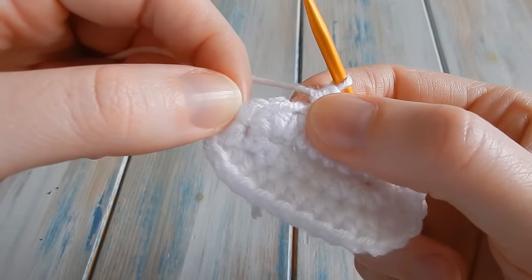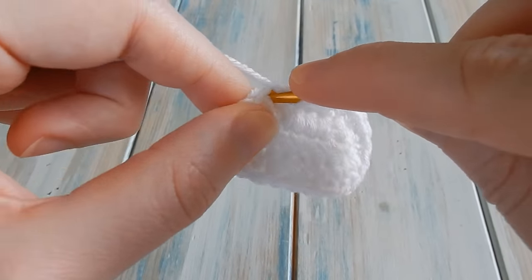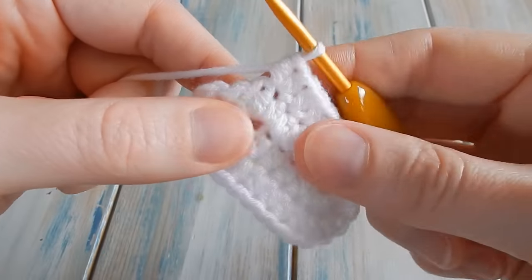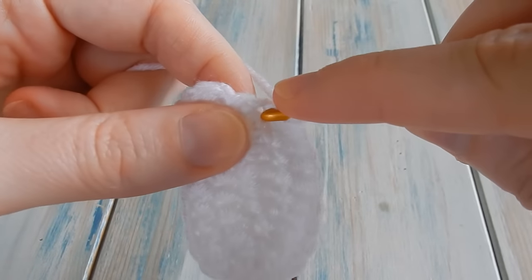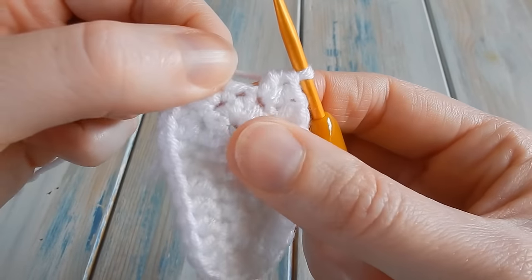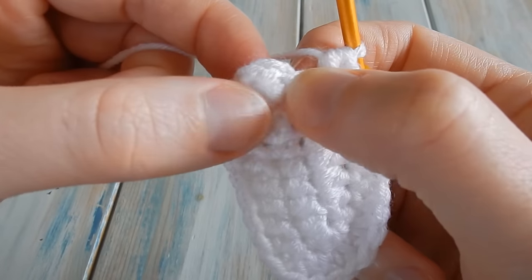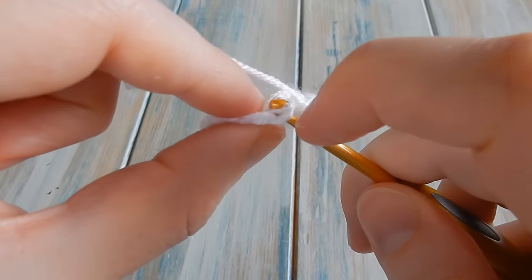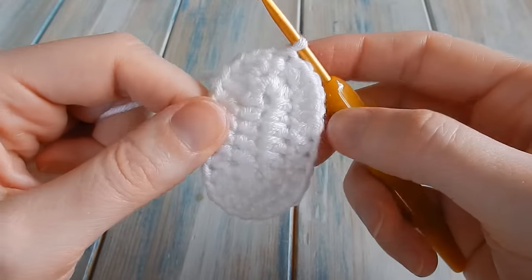One half double crochet in the next five, and that should leave you with two stitches - we're going to do two half double crochets in those last two. So next stitch do two half double crochets, and that leaves you with one stitch where we do two half double crochets as well. It looks like there's another stitch there but that is what I call a fake stitch, so make sure you don't work into that. Skip that fake stitch, skip your chain one, find your first proper stitch and do a slip stitch to join the round.